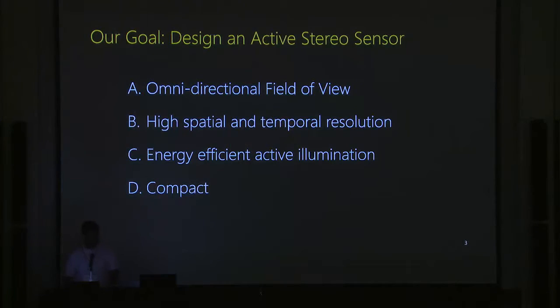Our goal is to design an active illumination-based 3D sensor that has an omni-directional field of view, which is very useful for robotics and VR. It should also have higher spatial and temporal resolution, use energy-efficient active illumination, and be as compact as possible — ideally handheld.